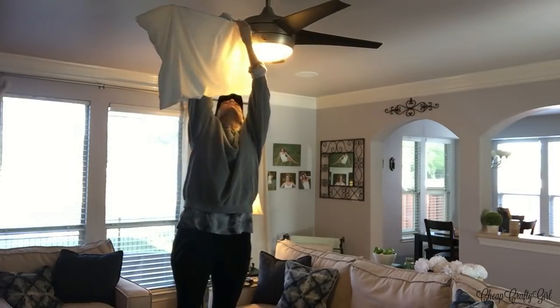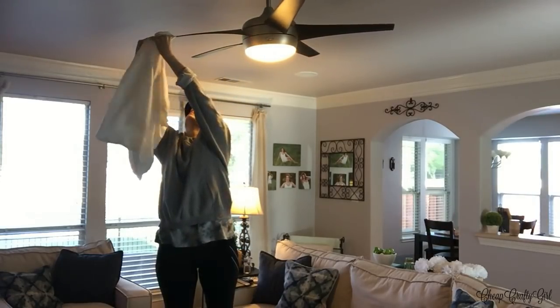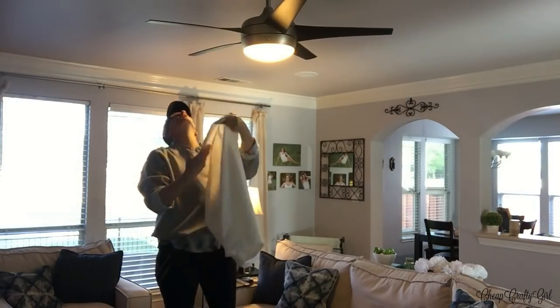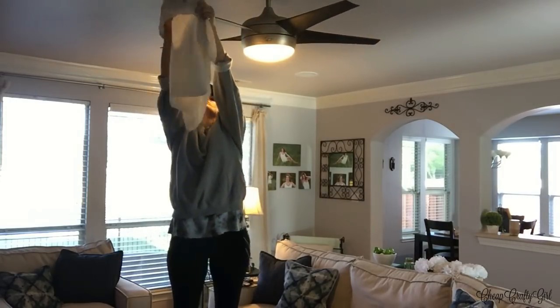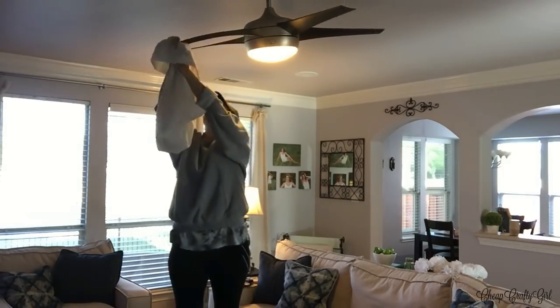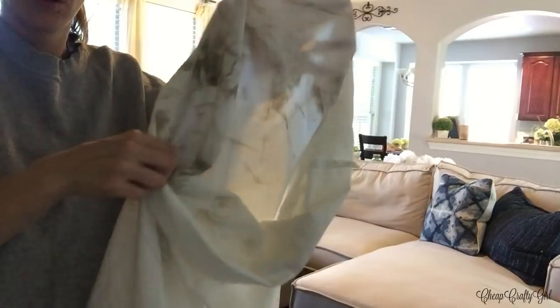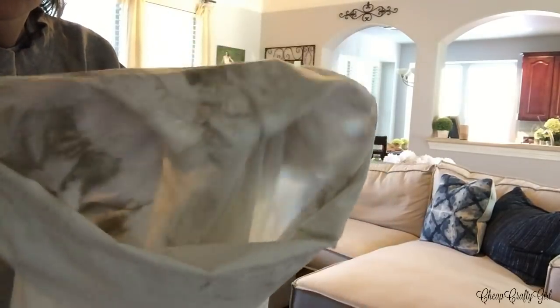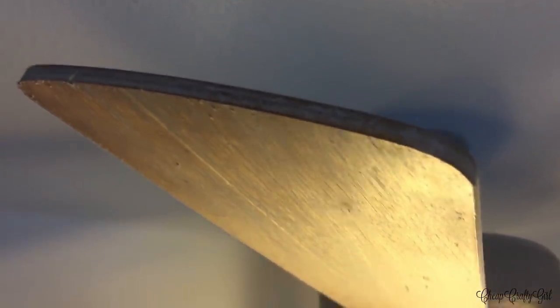I'm starting off with number one, which is actually mind-blowing and my favorite: using a pillowcase to clean ceiling fans. It's completely genius because no dust really flies around, especially when you have ceiling fans in bedrooms. You can already see the dirt coming off those fans — and this is stuff we breathe in. Dust is one of the things I really lack in cleaning throughout my house.